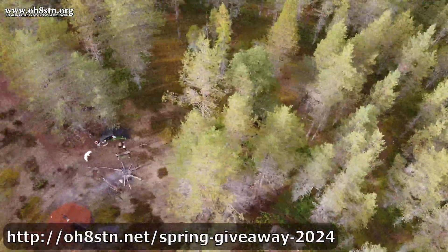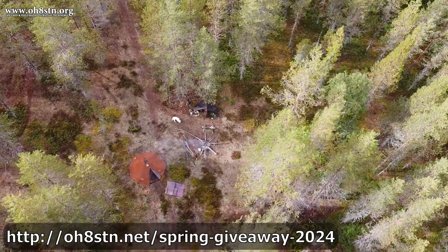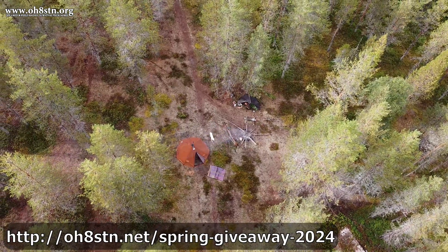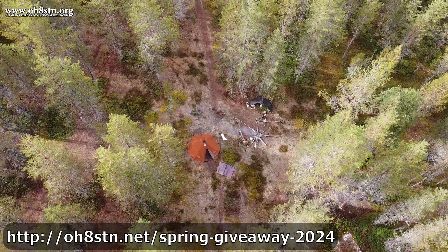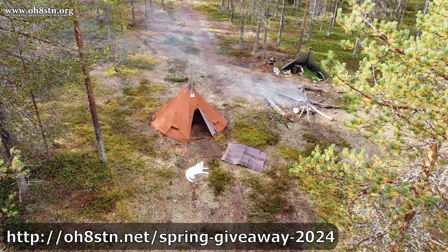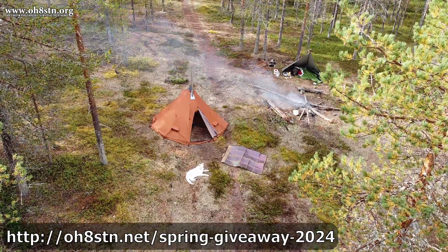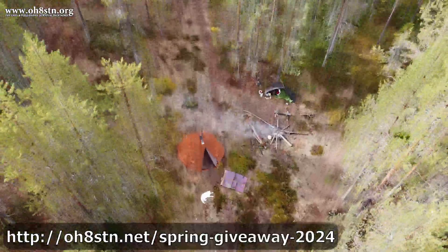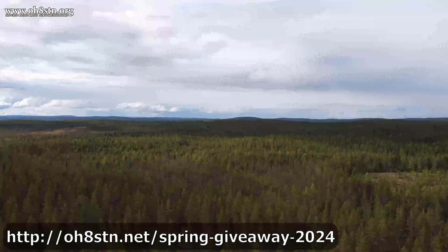If you're into this sort of thing but haven't had the possibility of building your own portable power system for portable ham radio, you need to pay attention. In addition to this video preview, I've put up a blog post on OH8STN.org or .net — a blog post telling you everything you need to know in order to participate. Please take a look at that blog post. It really isn't so often that I have a chance to give back to the community who supports my channel, so follow along so you have a chance to get some free gear for yourself.